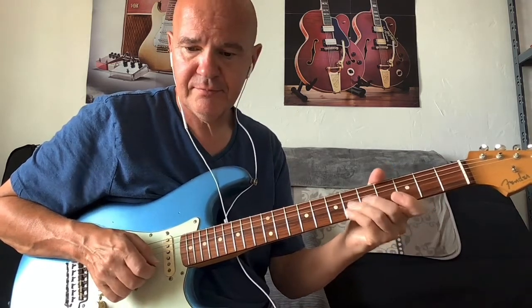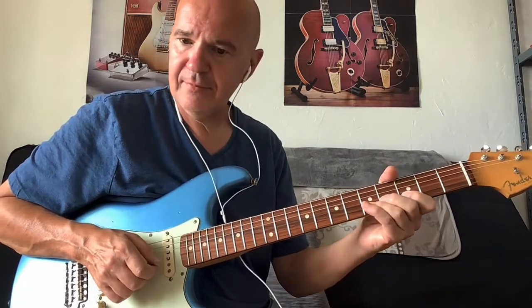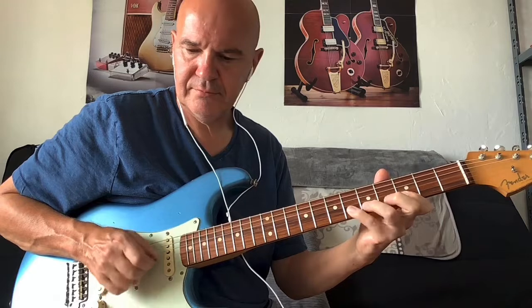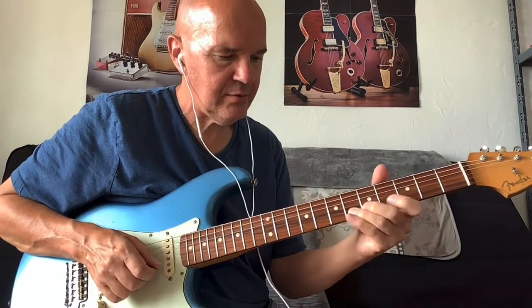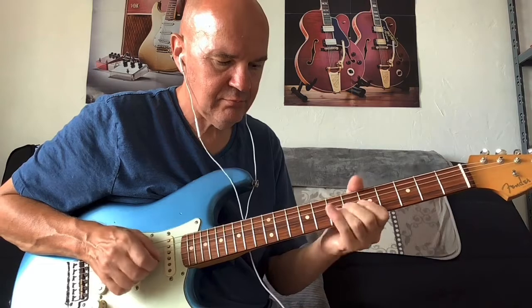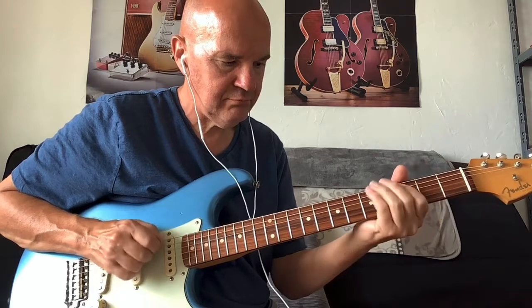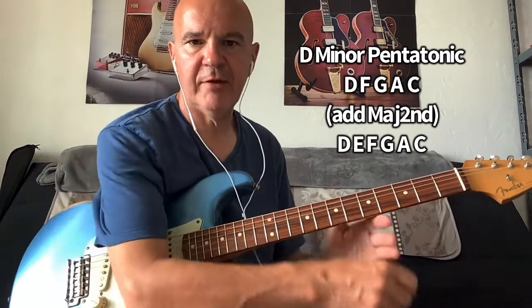In this case, doing it in D, the minor third is an F note. In between, we'll have that major second — so it's a great connecting note between those two. You can slide into the minor third, or bend it.